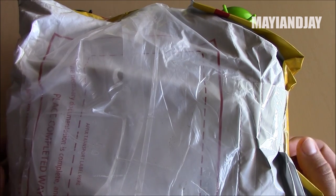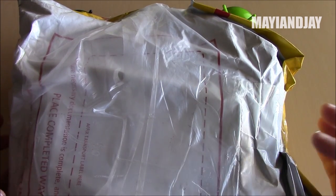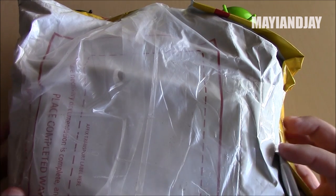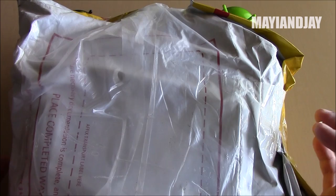Hello, what's going on everybody, this is Mayan J and today I'm bringing you another nice unboxing. This is going to be the Gionee eLife S5.5. As we know or have heard, this is going to be the thinnest phone in the world.